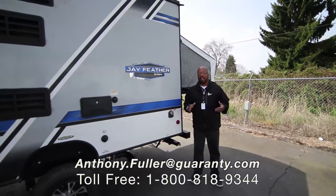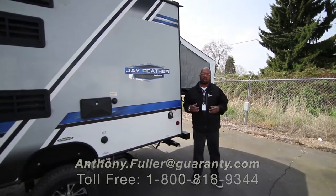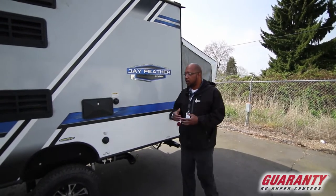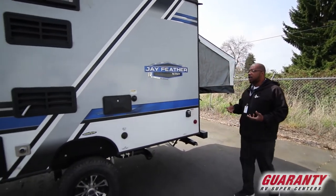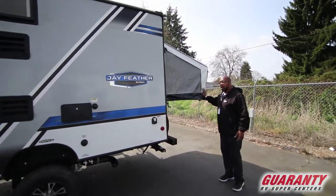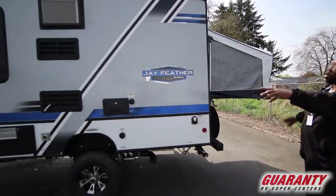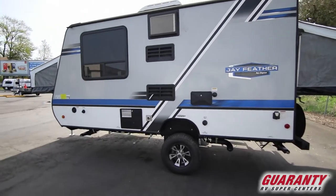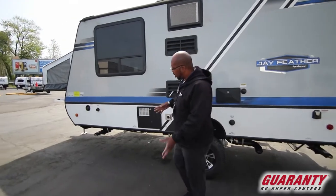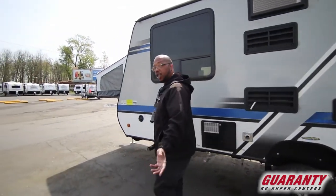Hey folks, Ant-Man here today to show you the Jayco 16 XRB. The 16 XRB is a great trailer because it's a hybrid trailer — it has a pullout right here and a pullout on the end, and these two are beds that I'll show you when we go inside. It has an outside shower and it's lifted up higher because it's a Baja, for better clearance.